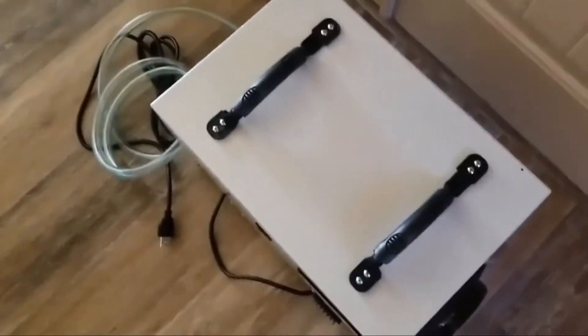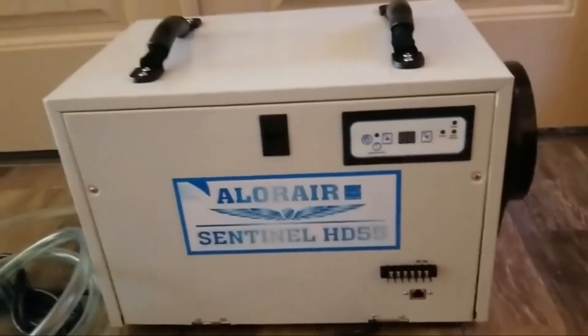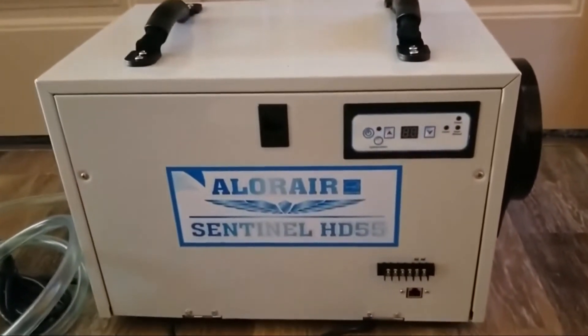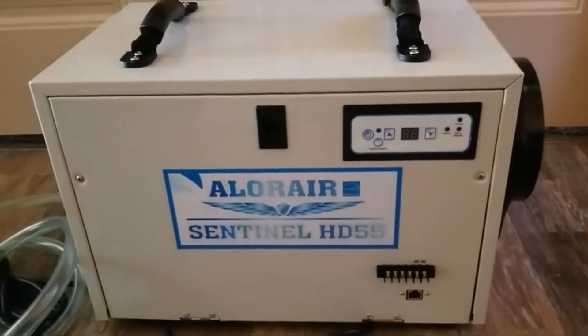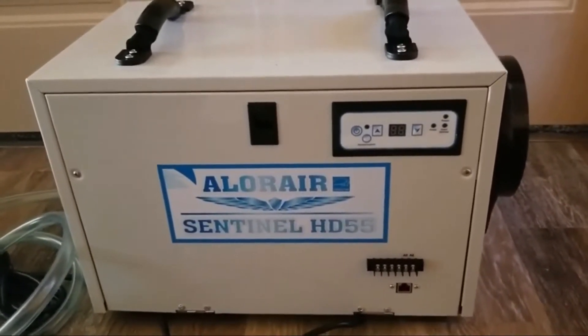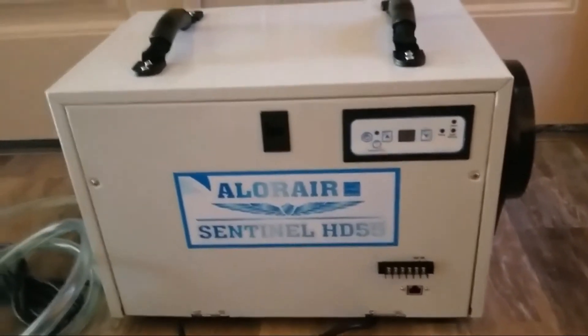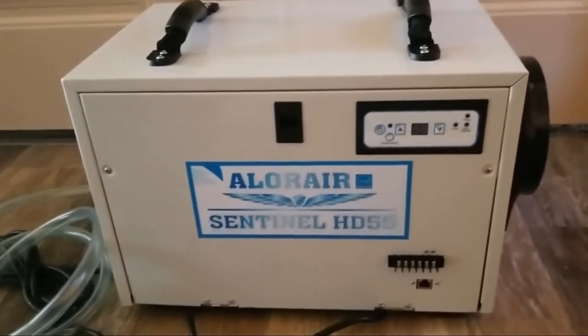It can very easily be carried with just one hand using these handles on top. We really enjoy these for crawl spaces or confined areas, even up in an attic where it's difficult to get up there. They're very lightweight — I don't know the exact specs, but it is very easy to carry with just one hand.